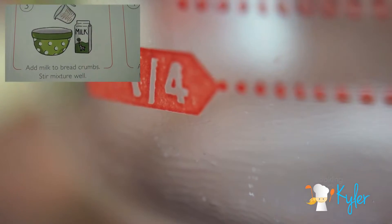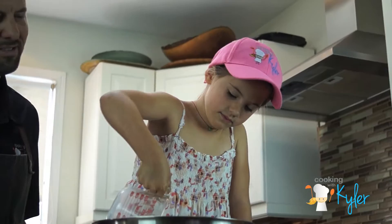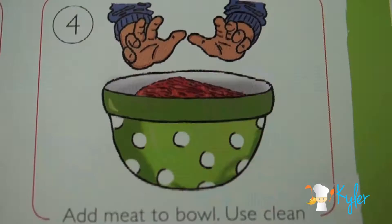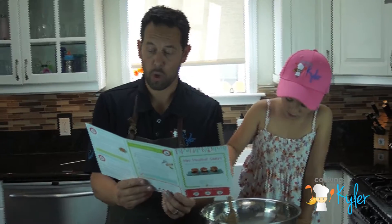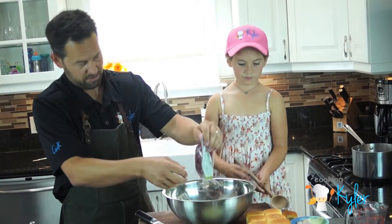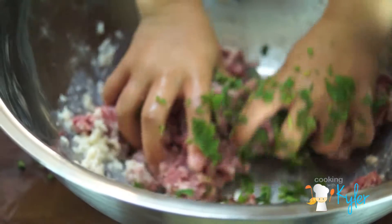Step three: add milk to breadcrumbs. That's okay, we don't need to get the sides. Step four: add meat to bowl — use clean hands. We're going to go half a pound. You can use pork, ground chicken, turkey, or a combination.